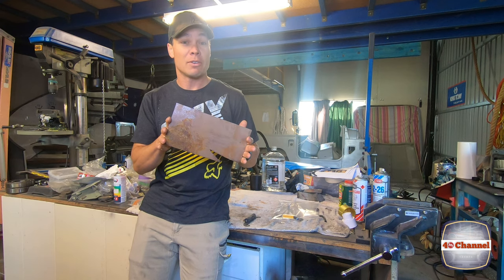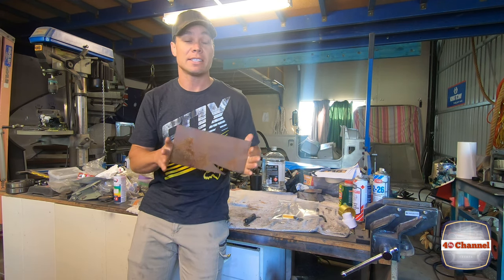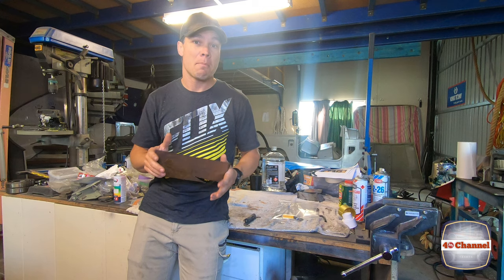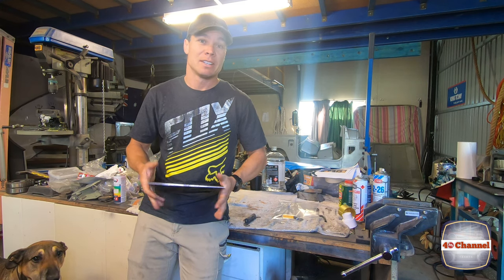We'll take a bit of old rusty steel — it doesn't matter if it's clean or rusty, you can clean all that rust off later, this is just what I had laying around. We're going to mark out our new bracket, cut it out, clean it up, paint it, and we'll mount a new resistor to that. Let's get into it.